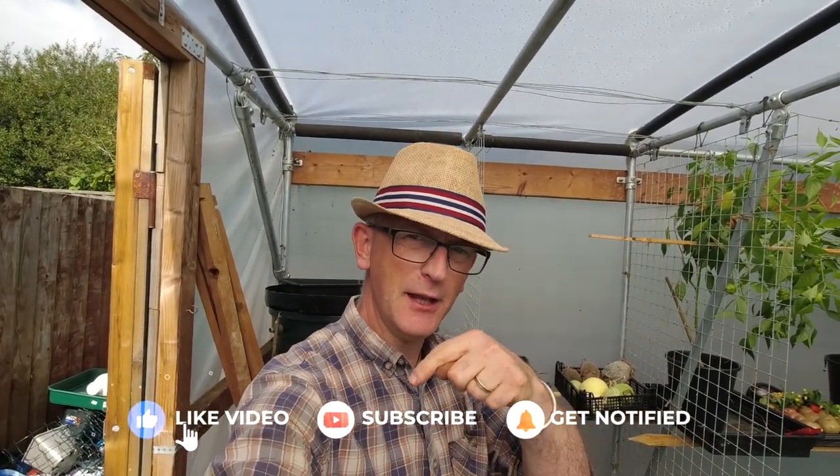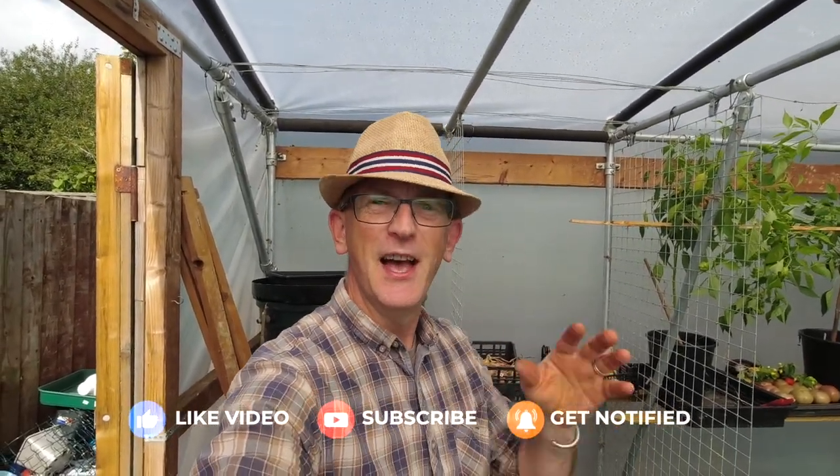As always, if you've enjoyed this please do consider liking, subscribing, and hitting the bell button for notifications. I'll see you in the next video. Bye for now.